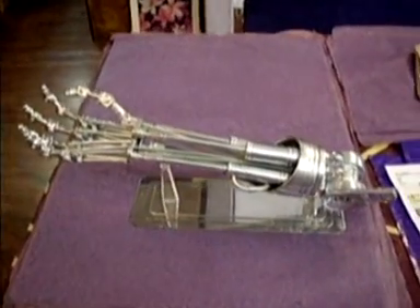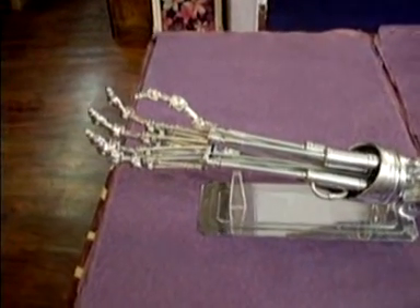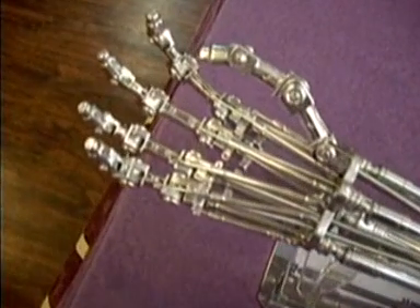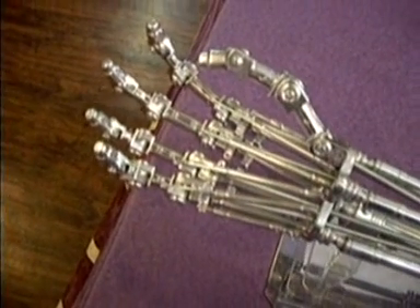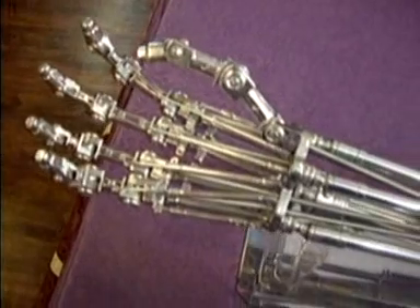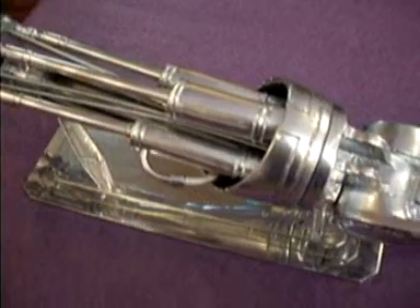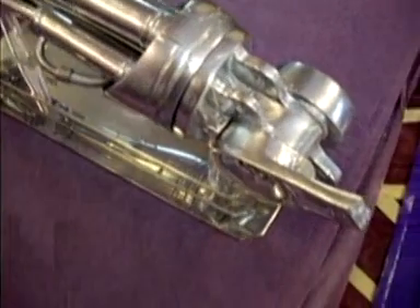OK, this is my version of the Terminator Endo Arm. This started its life as a recast, a tie recast. I'm pretty happy with the way it's come out. I've gone for a super chrome paint on these.